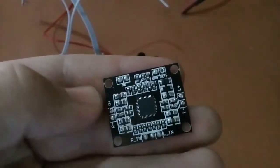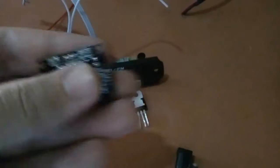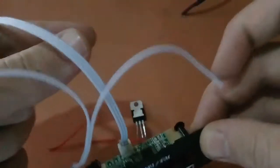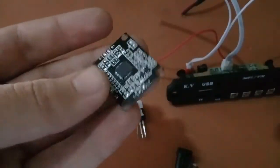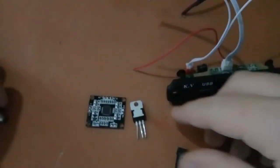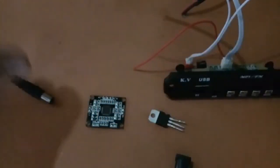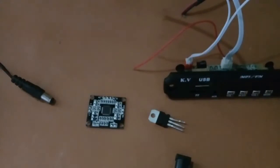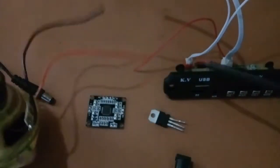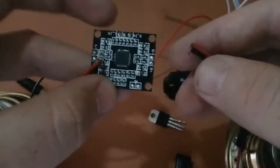Now we will connect our speakers to the amplifier board, then connect the three audio wires and power supply wires to it, and then connect the LM7805 voltage regulator IC. After that our Bluetooth speakers will be ready. Let's begin — first I will connect the speakers.